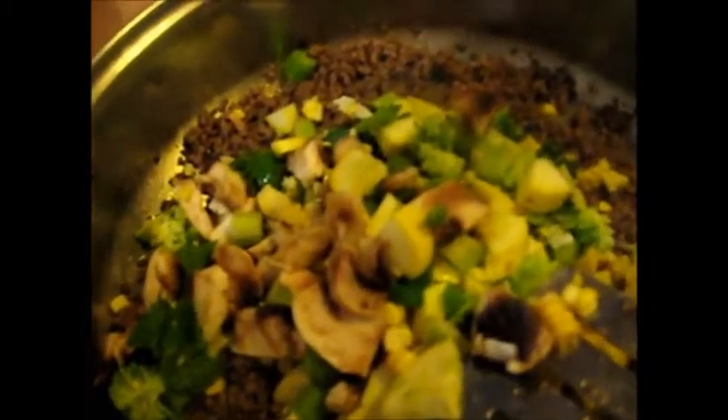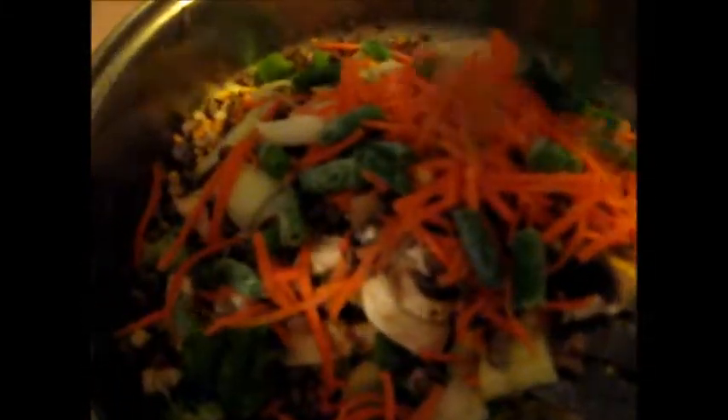I'm going to turn off the gas, and here's all my veggies. Everything — I've got everything all ready to go.